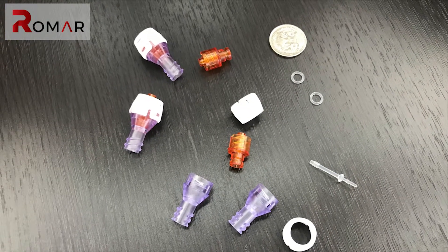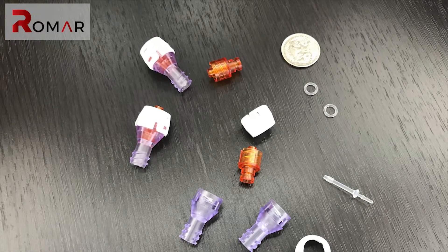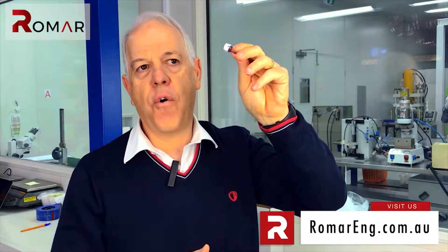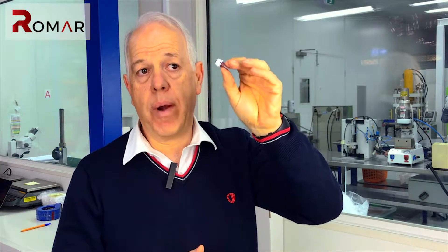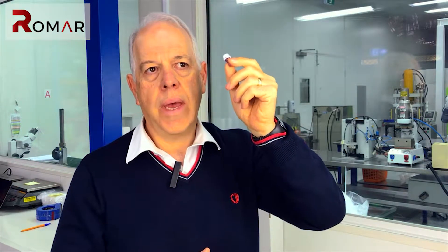You use it on the end of a syringe because quite often in a hospital, staff are carrying very expensive or very toxic drugs. Drugs can cost $20,000 to $40,000 in a syringe, and you don't want somebody accidentally spilling it. So this is a safety device for that, and also for the people using the syringe.